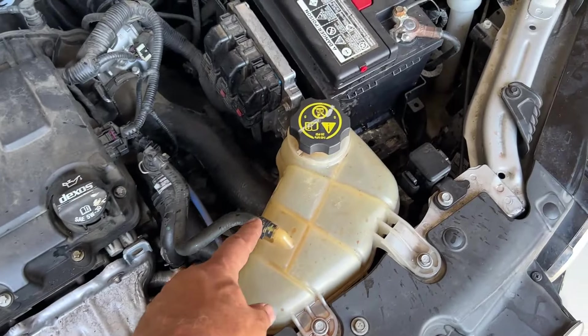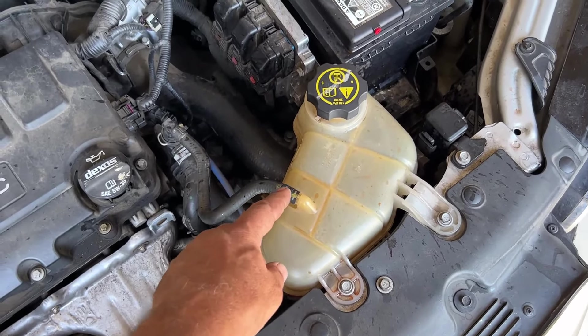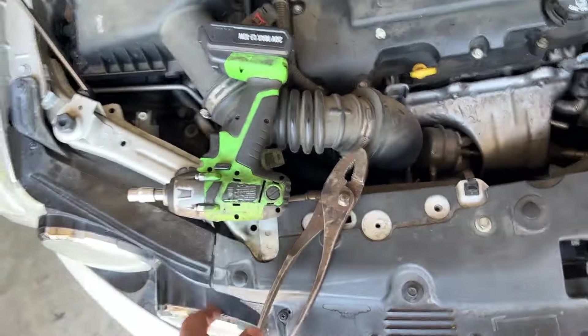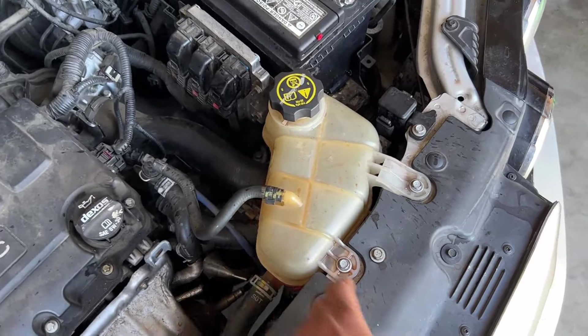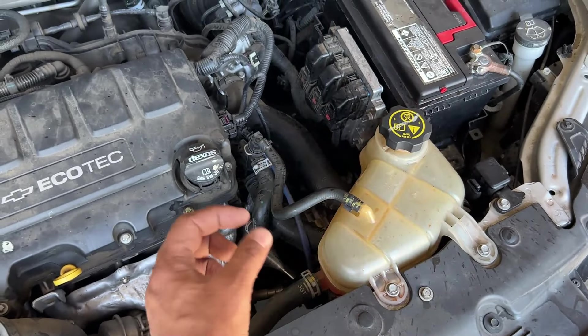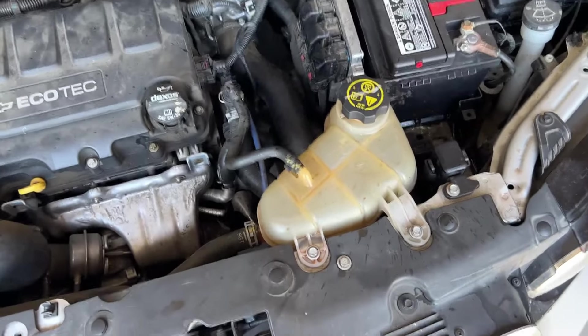We're going to start with a pair of pliers. I'm going to throw a little tank underneath it because we are going to lose some fluid here. We're going to unclip this and unclip this — both of these are 10 millimeters. I'm going to pull this hose first and then these two 10 millimeters. Then I can hold it up when I take the bottom one off so it drains and I can put my hand over it real quick.